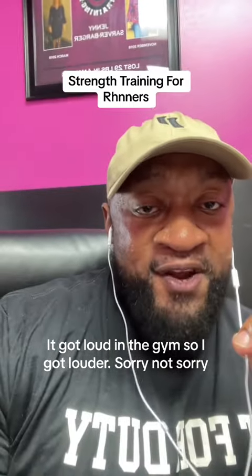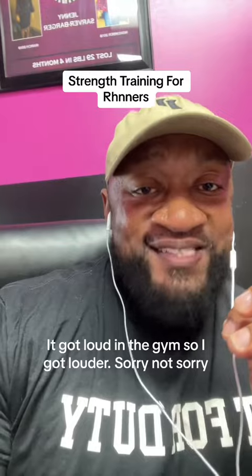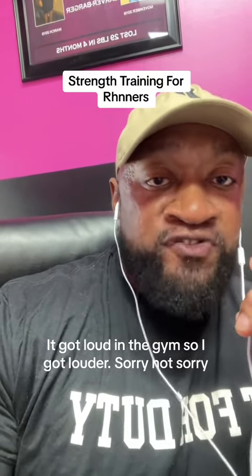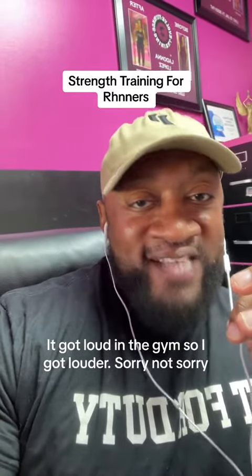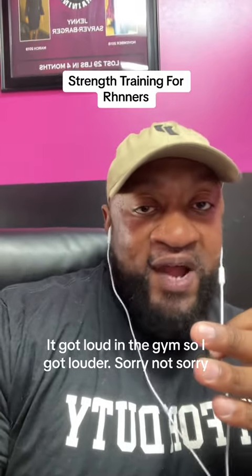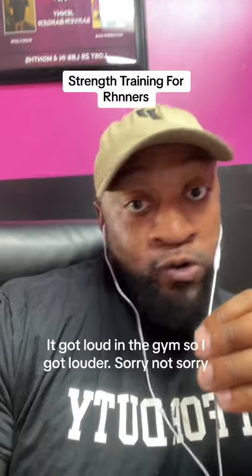In my experience, adding strength training actually can make you a stronger runner, as long as you don't stop running. The method I take with the runners that I've trained is we create a strength training program which includes progressive overload, but we also make sure that during the process, they continue to run. Obviously there's more science around it, but simply put, as long as you continue to use it when adding this new stimulus, you won't lose it. Thank you.